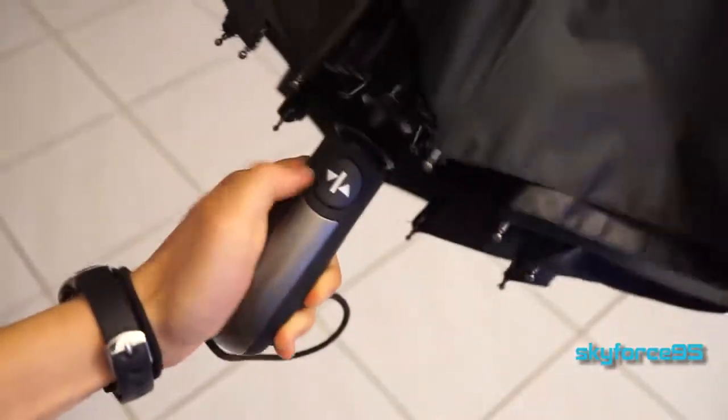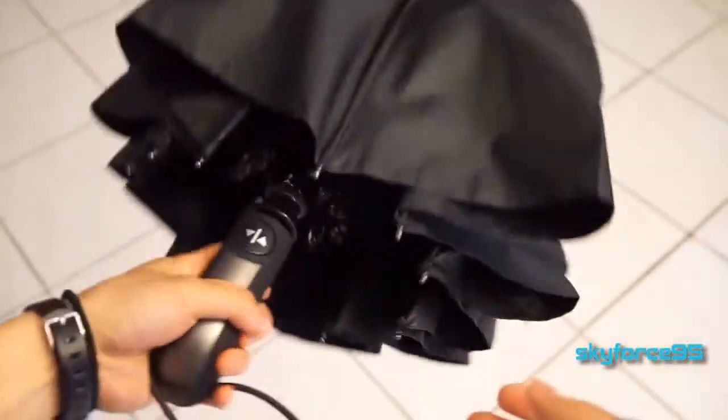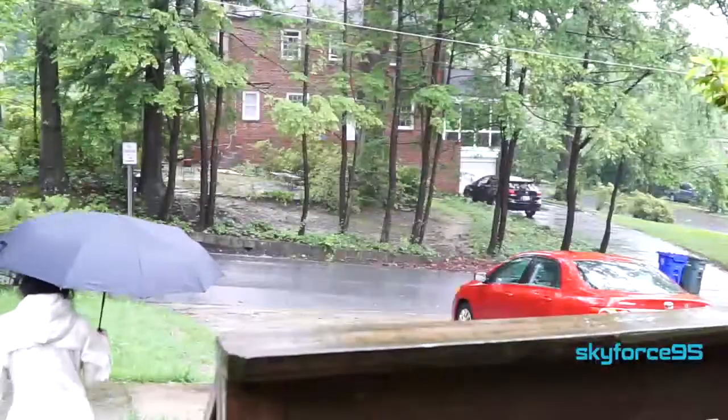It's Skyfres9v here today reviewing a travel umbrella. It might seem really strange that I'm reviewing such a commonplace item, but umbrellas actually have quite a bit of variation coming down to the structure, the size, and the strength. Having a trusty umbrella can definitely be a lifesaver. So let's go ahead and take a look at this one.